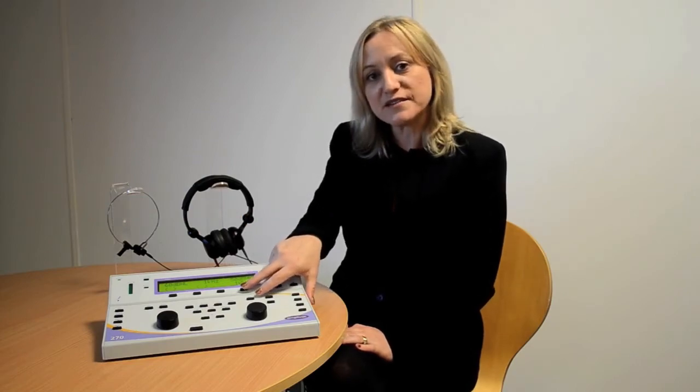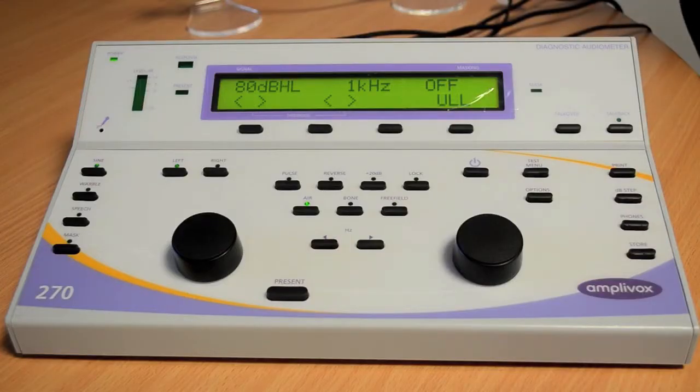You'll notice on the screen that it says THL, threshold hearing level. You can change this by pressing the fourth soft key to ULL, uncomfortable loudness level.